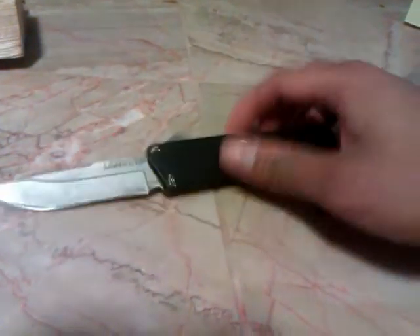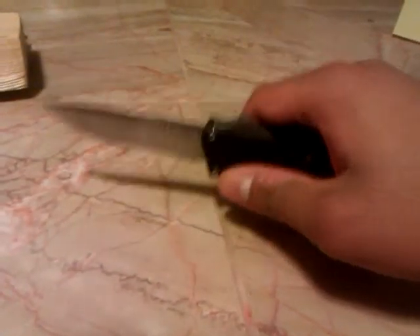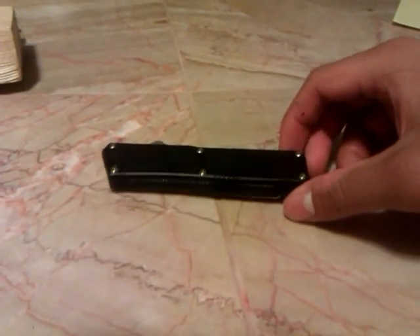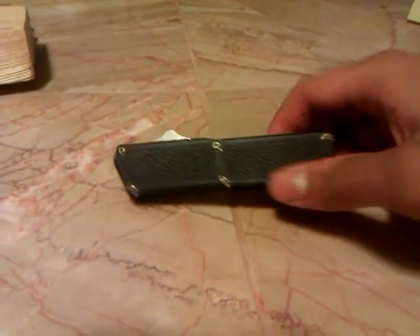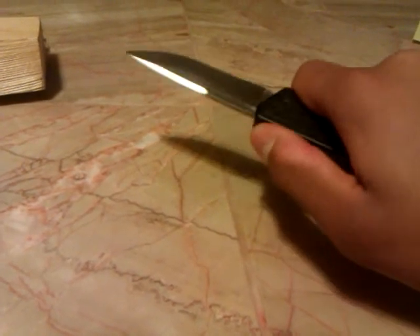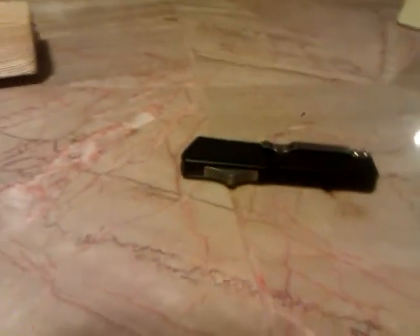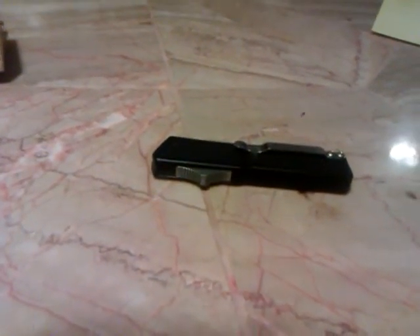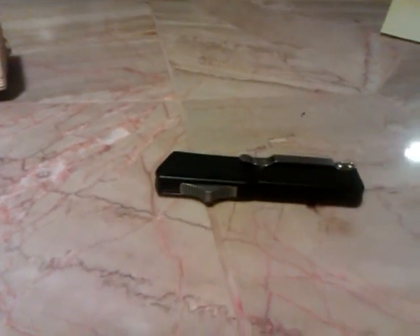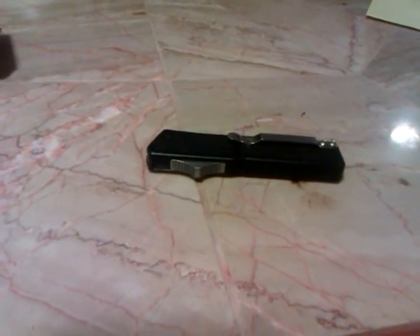Overall it is a nice knife. Check bladeplay.com out — there are other switchblades on there. Check your local laws before trying to get one of these to see if you can actually own it. Bladeplay.com has a lot of cool switchblade and OTF knives like this. Keep watching my videos — I'm going to do that giveaway I talked about in one of my last videos. Just keep watching, rate, comment, and subscribe. Hope to see you in the next video.